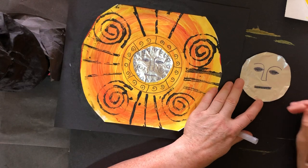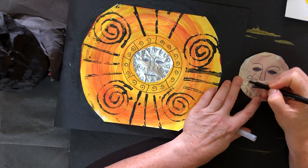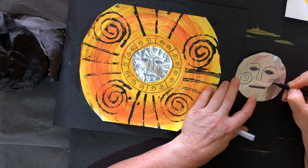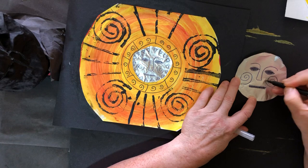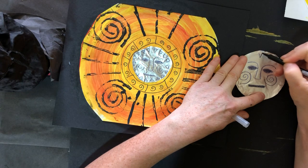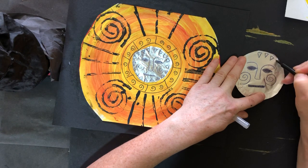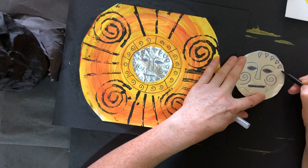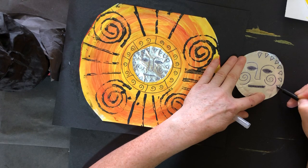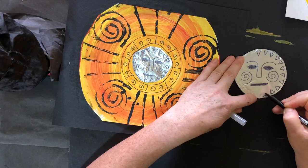Now I'm going to start adding patterns to my sun's face. I'm going to do a spiral shape at the edges — I start in the middle with my spiral shape and work around in a circle. And now I'm going to add a pattern all around the edge, and I'm going to use triangles to do my pattern. It's up to you what design you decide to put on your sun face, right around the edge.